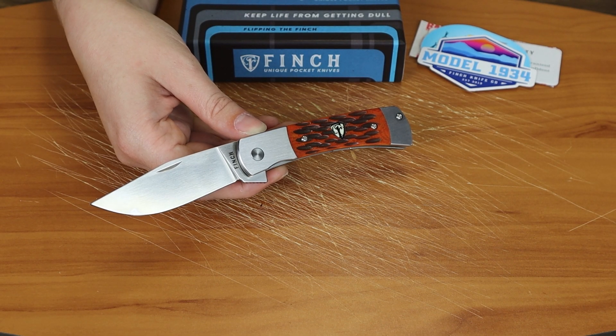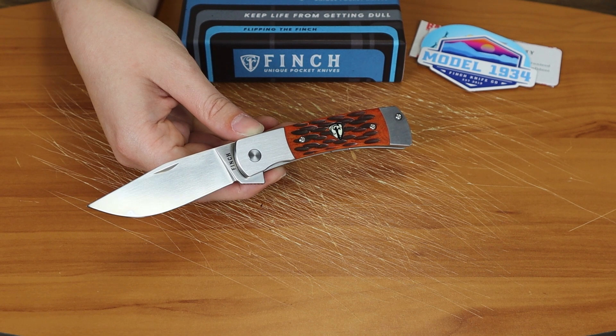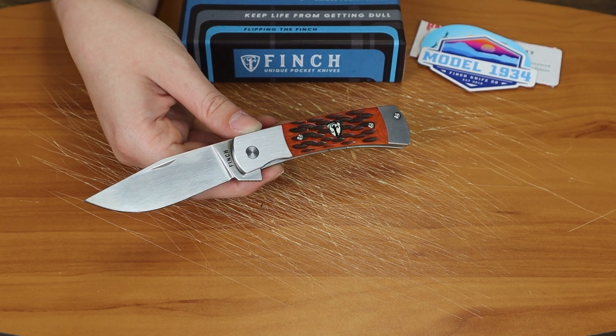Hey Cares! Just Jewel with Atlantic Knife and I'm back with another 5-minute review. This time we are doing the Finch Model 1934.